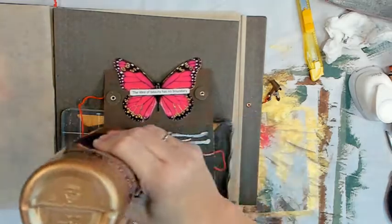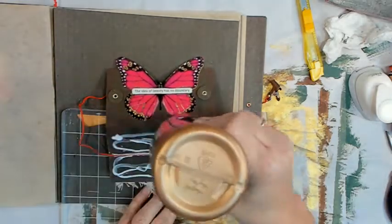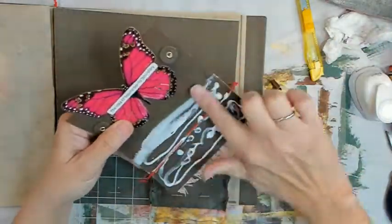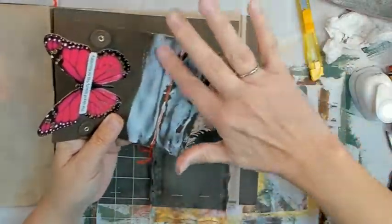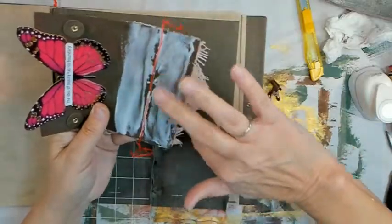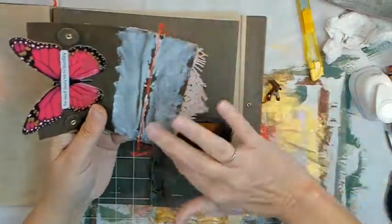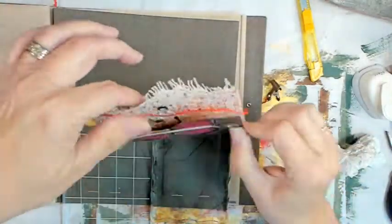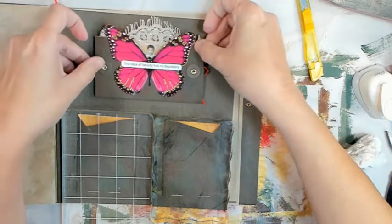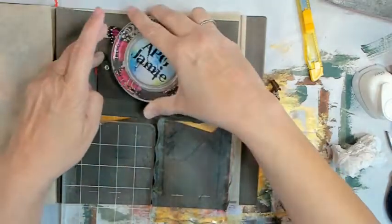Now putting our heavy-duty Helmar's Original Tacky Glue on the back of our flap, smooshing it around. I want the whole thing adhered. My tummy's going to growl again. Flipping our strings inside — I glued the words in there and you didn't get to see them yet, but you will. Just wait for it.